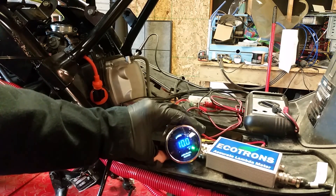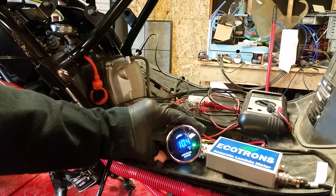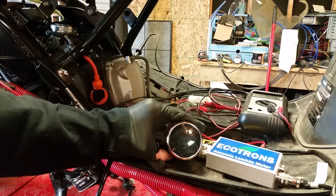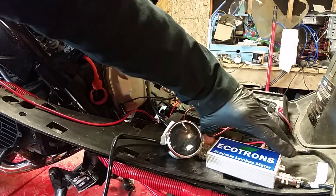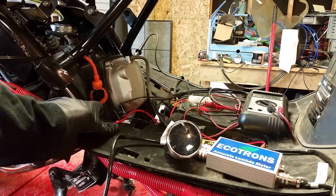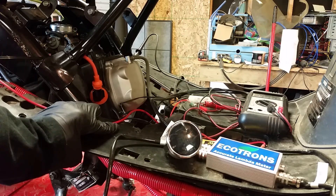It shows that I'm running too rich. I went down to 10. What you're looking for is 14.7 — this shows I am running incredibly rich. So I need to rejet this carb. I can't believe I'm running that rich.